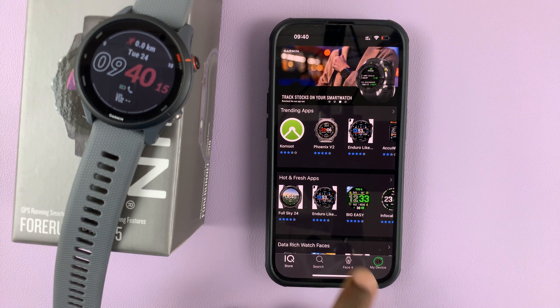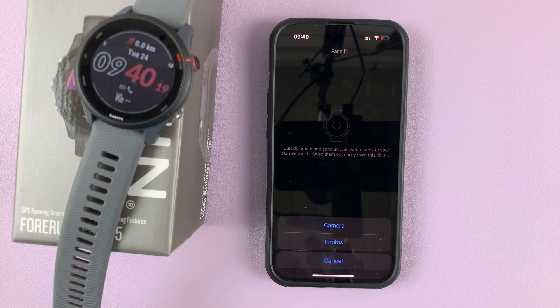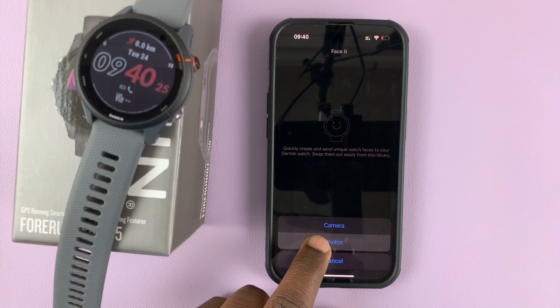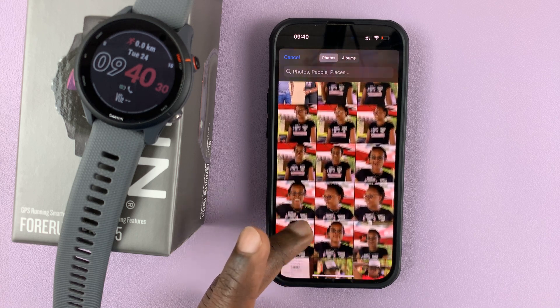Once you set up this app, simply go to Face It, tap on that, and then tap on this to add a new watch face. You can either use a photo from the camera or from your gallery. Let's use one from the gallery by selecting photos, then scroll down and choose a good photo.